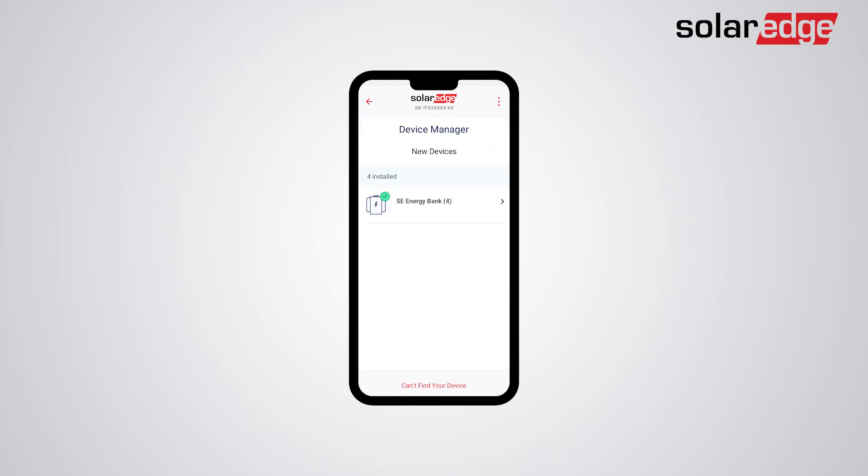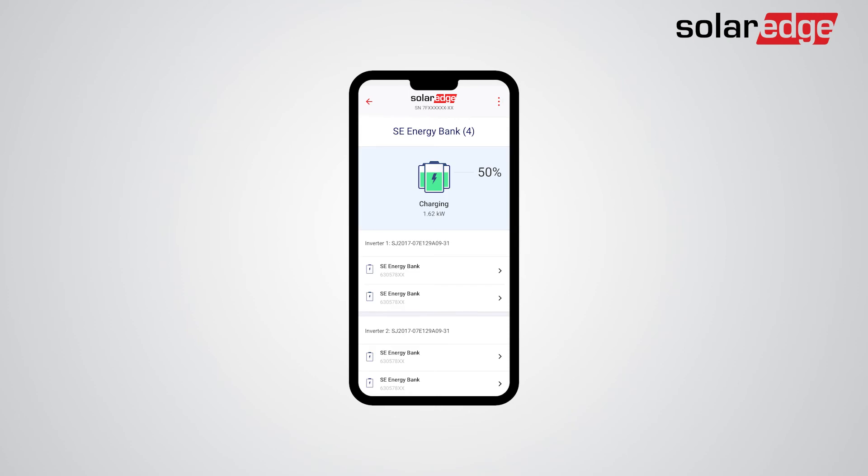Now that you have successfully associated the SolarEdge Energy Bank to all inverters on site, tap on the SolarEdge Energy Bank pack for more details about the batteries and associated inverters. We are now ready to continue with the commissioning of the storage and backup settings and the battery self-test. Return to the commissioning screen.